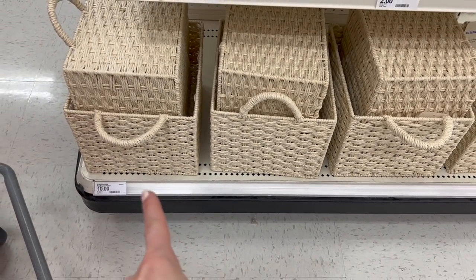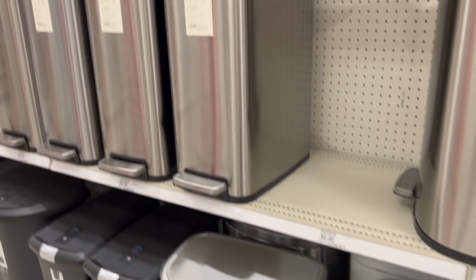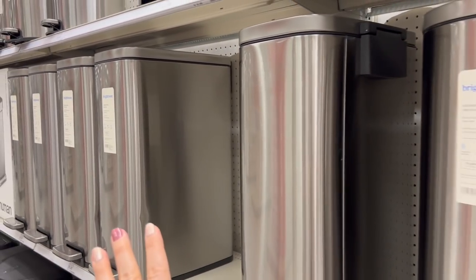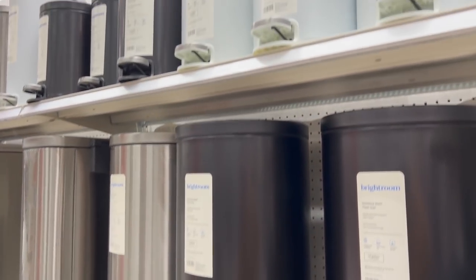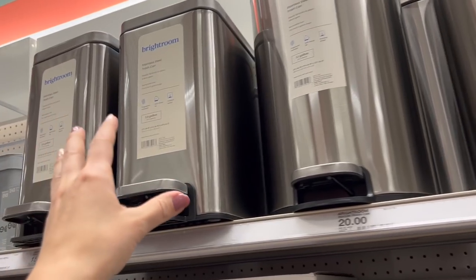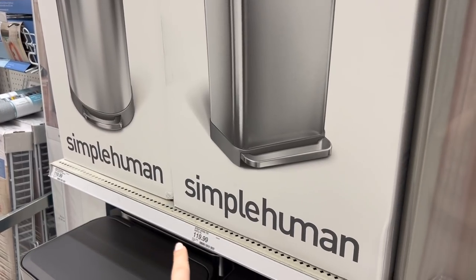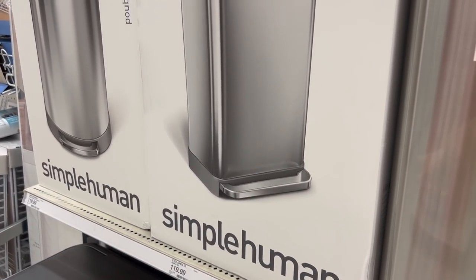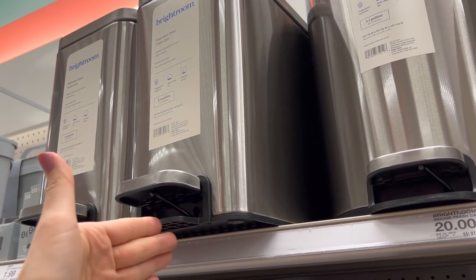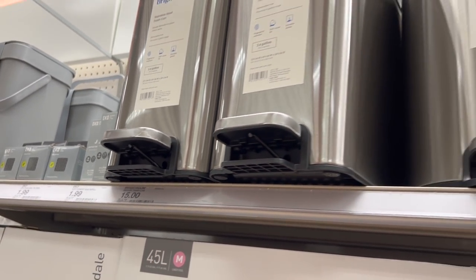The Brightroom brand has affordable baskets for $10 — they have these wicker baskets. Even down to new Brightroom trash cans. Walmart has also gotten into the trash can game with their Better Homes and Gardens brand, offering affordable trash cans that compete with the expensive Simple Human brand, and it looks like Target wanted in on that with Brightroom trash cans. This one is really nice — it looks like almost a dupe for my Simple Human long narrow trash can that I paid a lot for five-plus years ago. This one fits perfectly in the gap between the toilet and sink, and it's only $15.